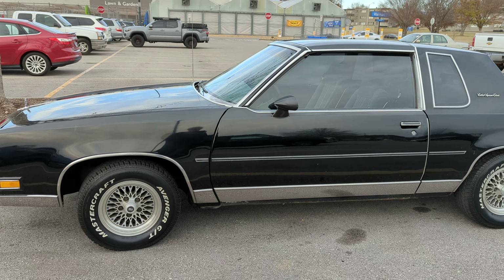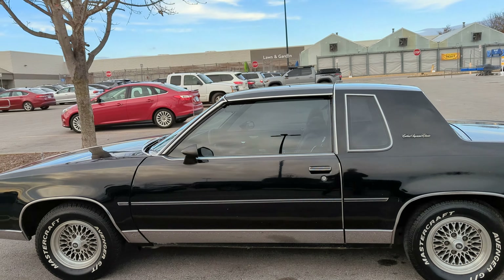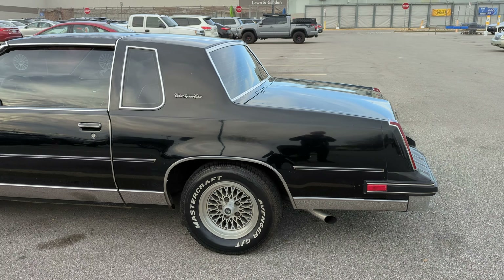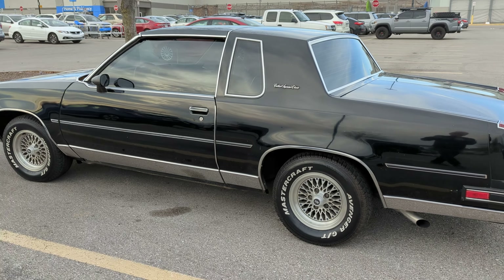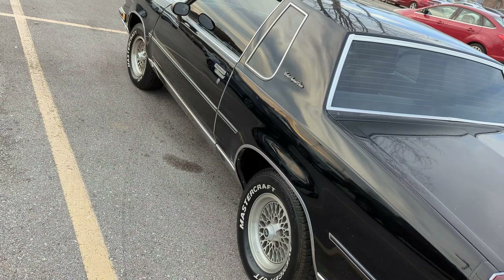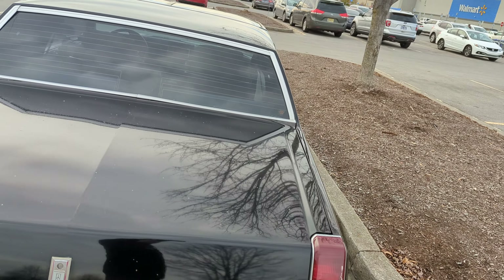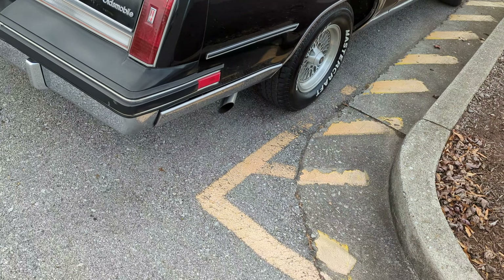Back in the 80s these things were everywhere. You couldn't throw a rock without hitting one of these — they were just so nice. This one here is really nice.